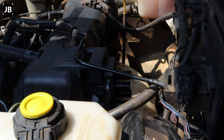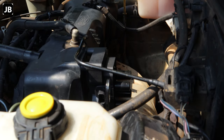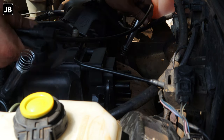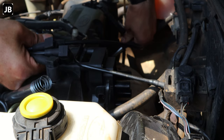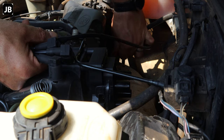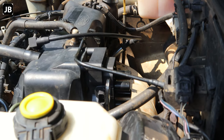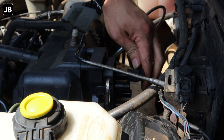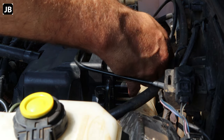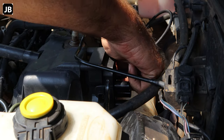Once we've got the coil pack secured, we can run the new ignition leads — they're all different sizes, so just start from the longest to the shortest, from one to four, and make sure you get everything in place. The small Bantam is always a hassle to get to the back of the plugs. The ignition coil just presses onto the coil pack — make sure that you've got it on properly. You don't want a bad connection there and arc it out.